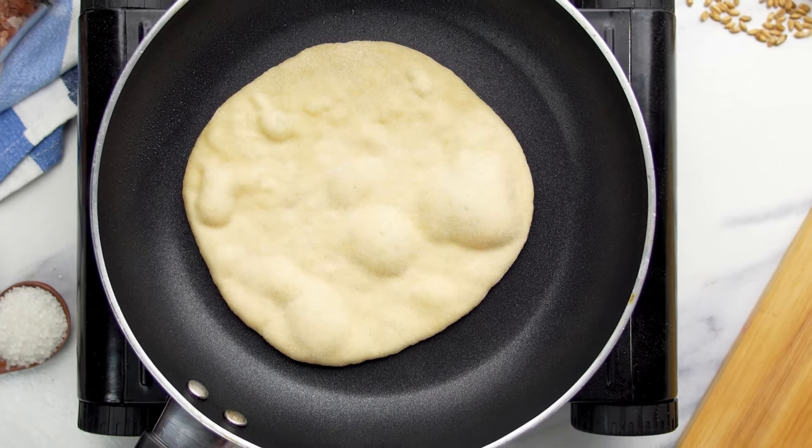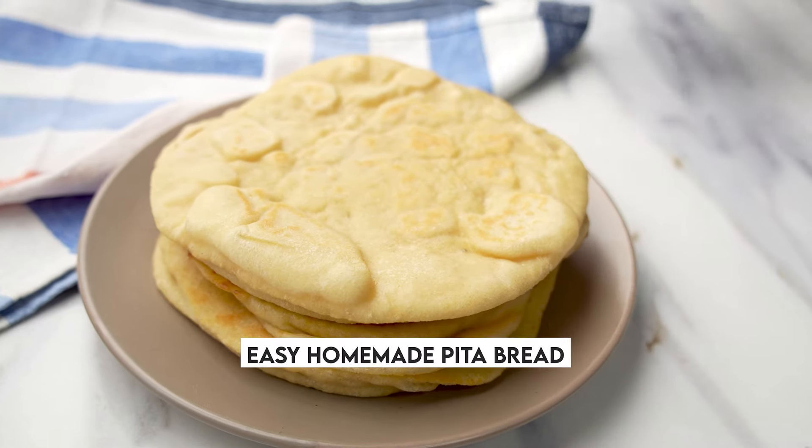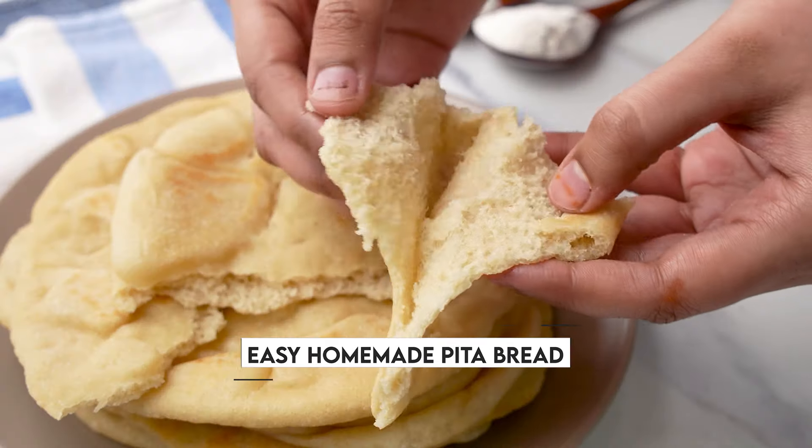Making homemade pita bread is quite easy and let me tell you it is much tastier than what you find in the supermarket. Want to see how I make them? Let's do it together!